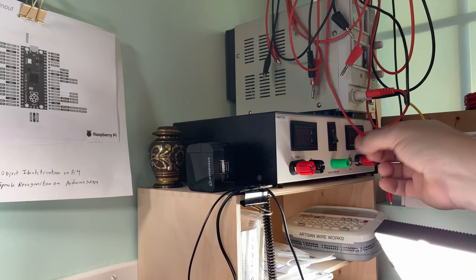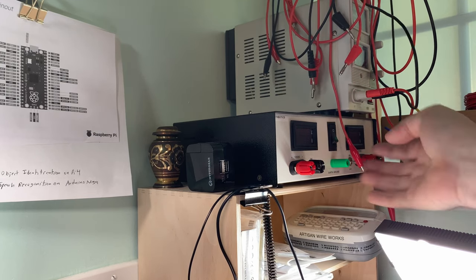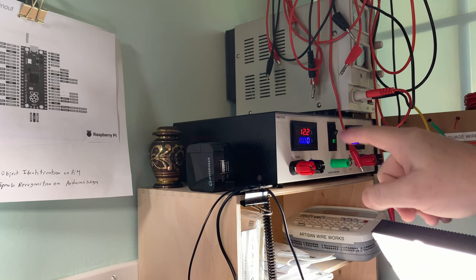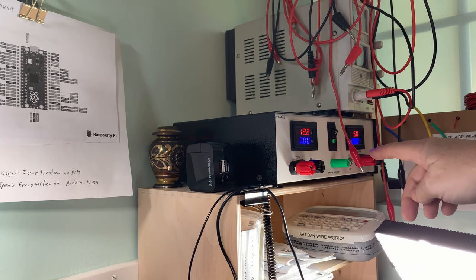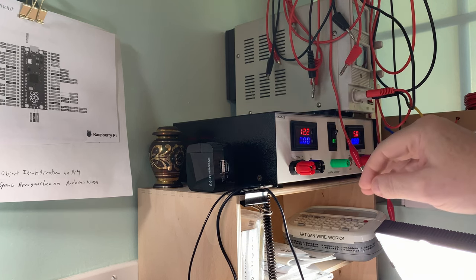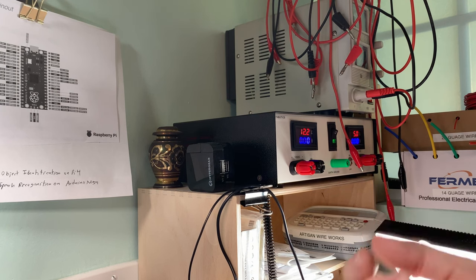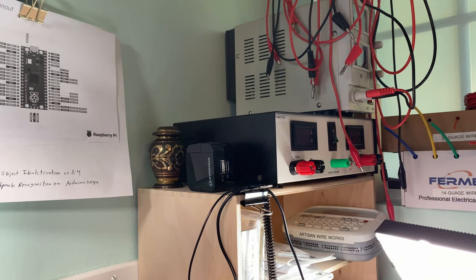One more thing about that Jameco grab bag: it inspired me to make a power supply. It had a 12-volt buck converter in it, which inspired me to make a power supply with both 12-volt and 5-volt outputs — I did a separate video on that. That was inspired by the Jameco grab bag because it had a full buck converter board in it, anti-static wrapped and everything. You never know what you'll find in a grab bag.